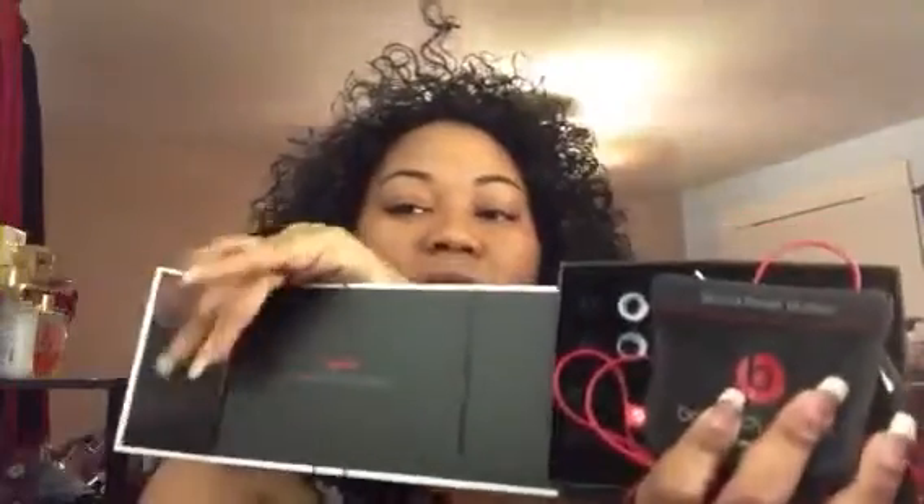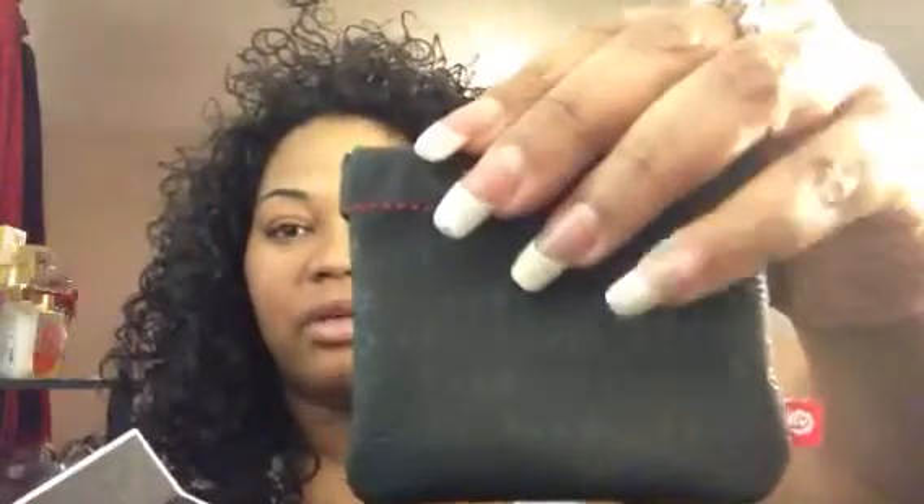The cord is very long. These are high-performance in-ear headphones. When you open it up, it says 'Sound Matters.' It has a sleek black case that is magnetized, so when you close it, it automatically closes. You also get a leather pouch for your headphones — it's magnetized as well, so when you put your Beats in it, it snaps shut.